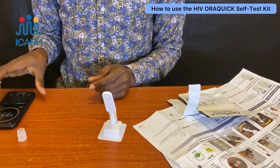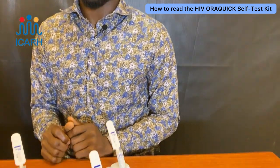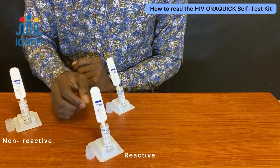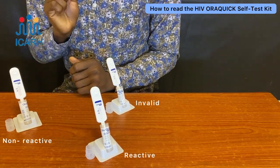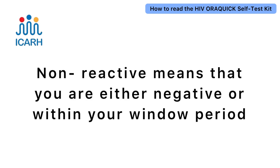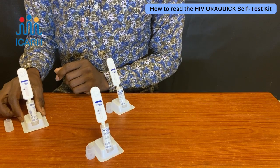Here we have three different results on the oral self-test kit: non-reactive, reactive, and invalid. I use the words non-reactive and reactive in place of positive and negative. Non-reactive means you are either testing negative or you are within your window period — the time where the virus is not yet visible on the test kit.